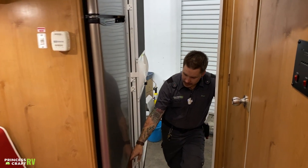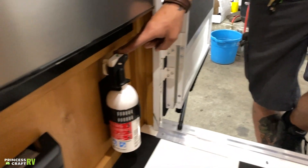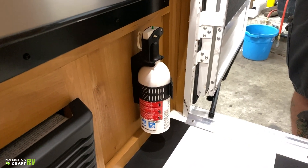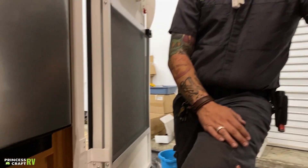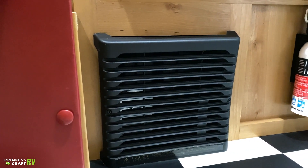First up inside, we have your fire extinguisher — a very important piece of safety equipment. It is important that we test it every single time we take the unit out. Push this green tab down: if it springs back, we have life still left in the unit; if it stays depressed, we need to pull it out and replace it as it is no longer holding pressure. We also have your 12-volt blower motor there for your furnace — all the heat from within the unit comes from this location. We'll talk more about that when we get to the thermostat.